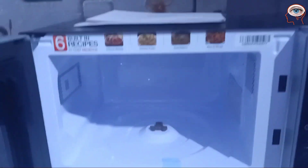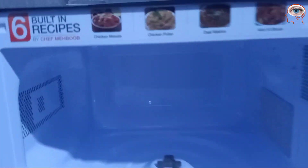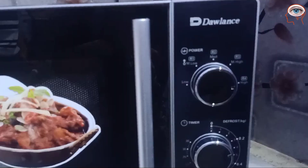In this recipe book, the recipes are made by Chef Mahbub. This is a famous chef. There is a pulao recipe, there is a masala chicken recipe. There are many recipes that you can make in this oven.